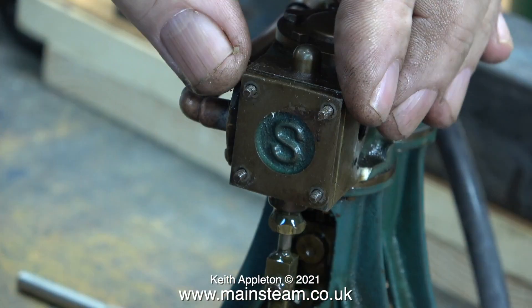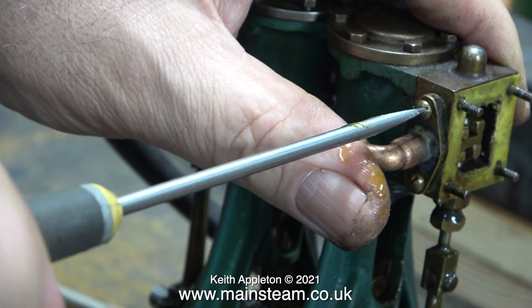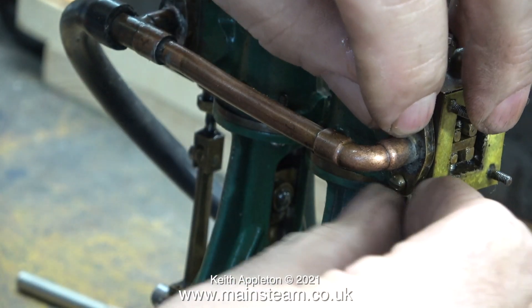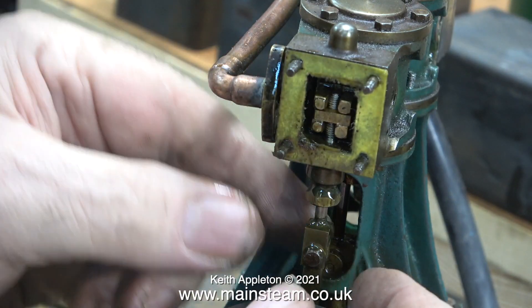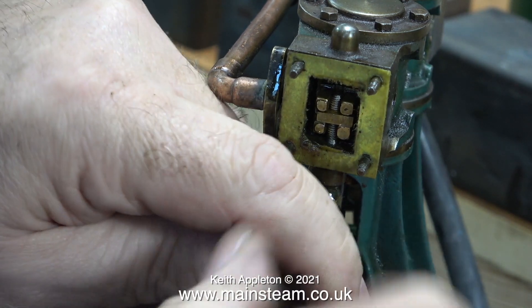Before I continue and confirm that this engine is worth rebuilding, I'm going to have a look inside it. The first thing to go is the steam chest cover, and here I'm removing the inlet manifold. I don't know what this gasket material is on the steam chest — it looks like sticky tape to me. All this nonsense will be removed in the fullness of time; when I rebuild the engine I will make new gaskets for it.